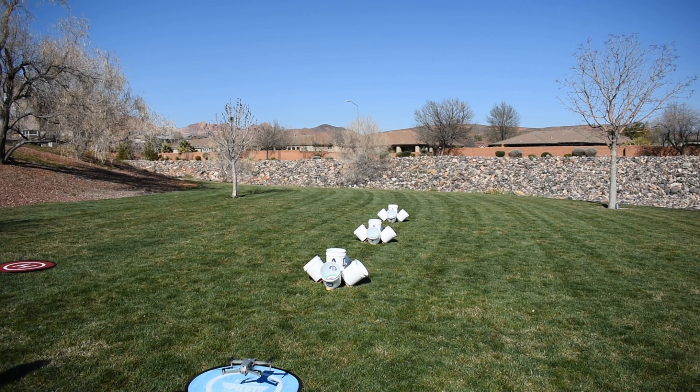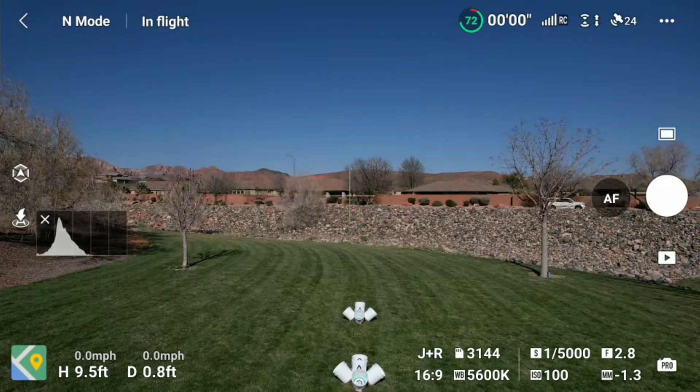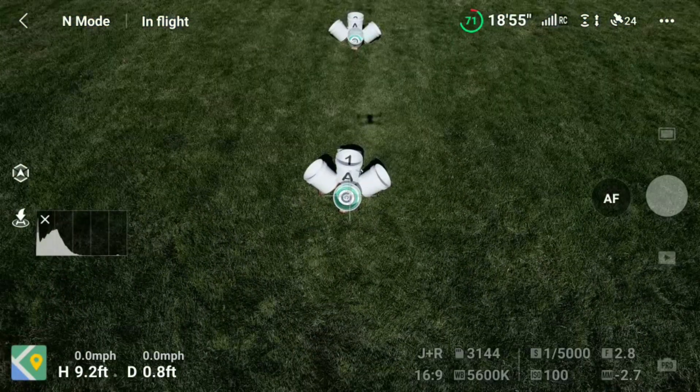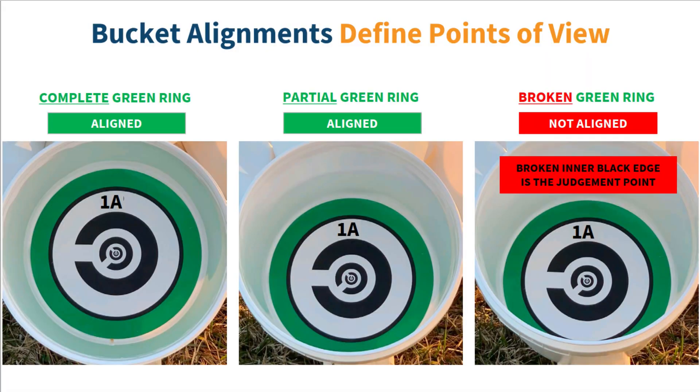For the first test, launch your drone and then climb to between nine and 10 feet above the launch point. Position your drone and roll the gimbal so that you can see bucket 1A, then take a photo of bucket 1A. You want to try to see the complete green circle. If you see the whole circle, you get five points. A partial green ring gets you one point, and a broken green ring gets zero points.